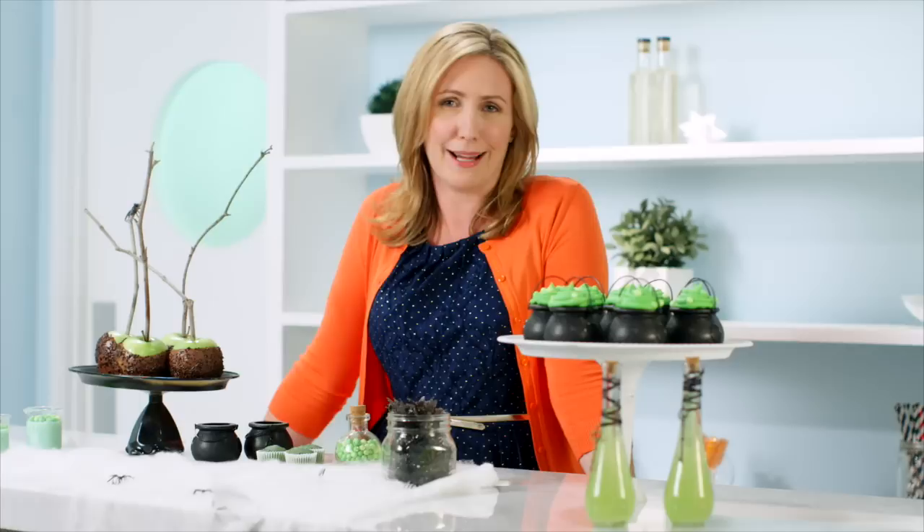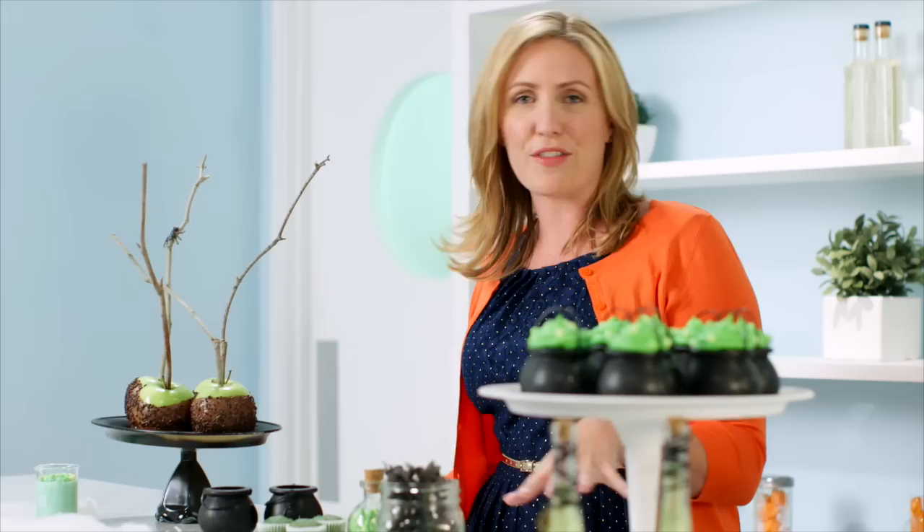Halloween's generally all about the candy, but when it comes to my kids, it's all about baking for some reason. I think they kind of know the candy's going to be there regardless, so if there's an opportunity to get in the kitchen and make something else, it's an extra treat. For today's Halloween party, I'm going to be making some really cute little cauldron cupcakes that are easy enough that I'm not going to be a slave to the kitchen all day and that the kids can help.